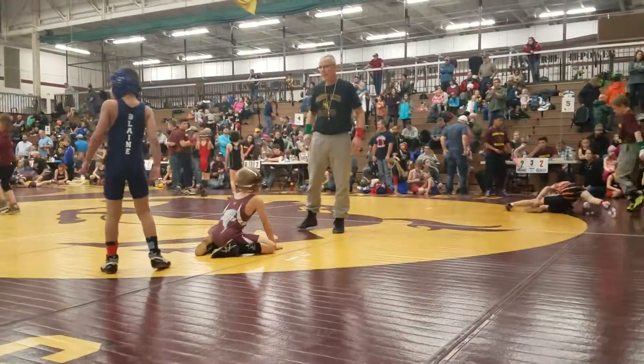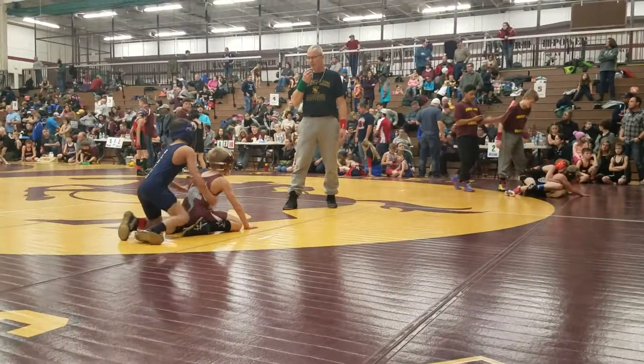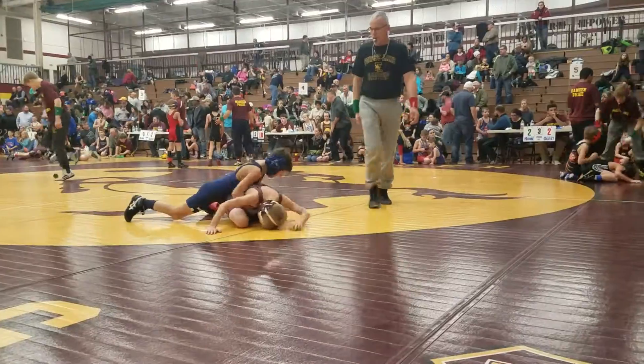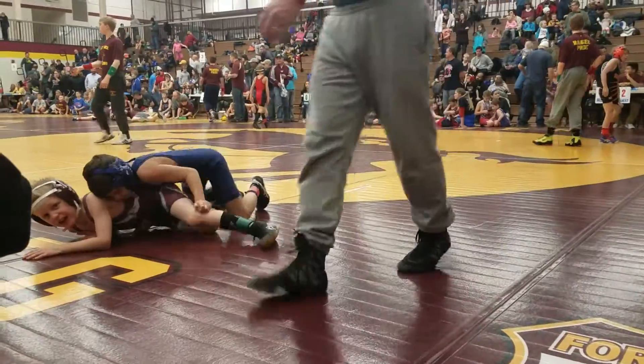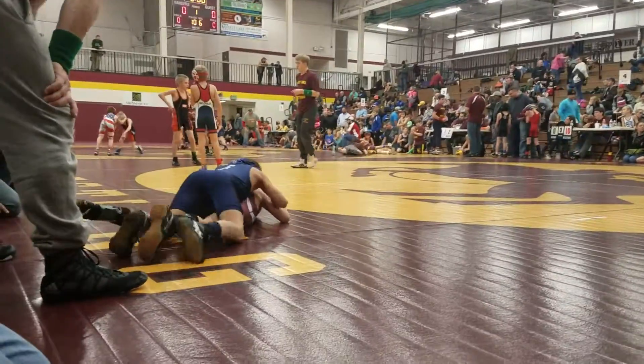All right, Owen. Oh my God, it's up. Go. This kid's so tough. Oh my gosh, come on, Owen, head up. Keep going, Mike. Keep going, Mike. Head up, hold up, hold up.